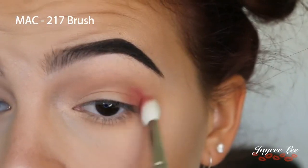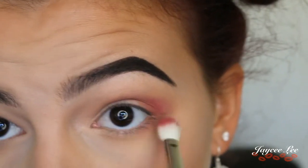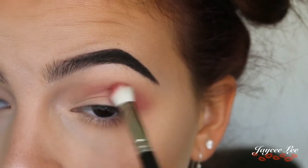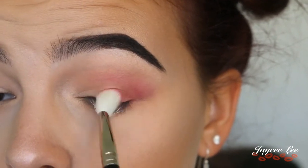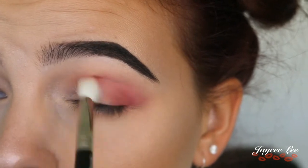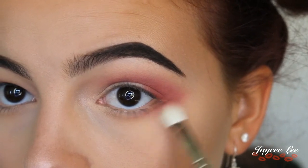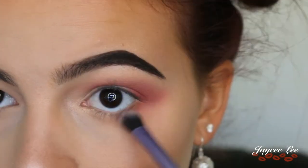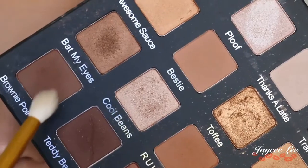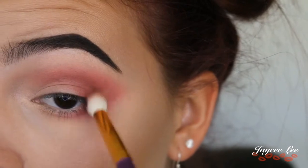Picking up the shade Wine and Dine, I'm popping that into my crease, a little bit on my lid, bringing it down along my lower lash line, and trying to wing it out as well. I'm making sure this is super blended. I then switched to a smaller brush to really get in under my lower lashes. I'm also picking up the dark brown shade Brownie Points and placing that in my crease and on the outer V.